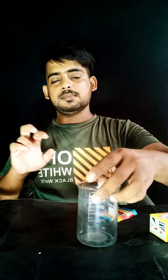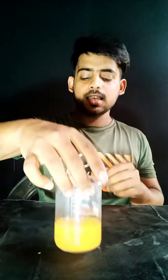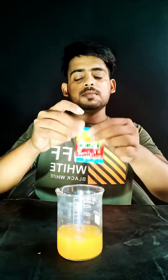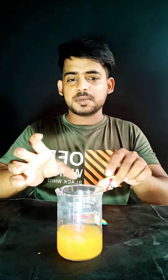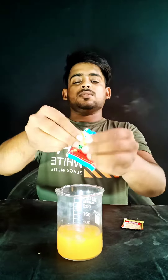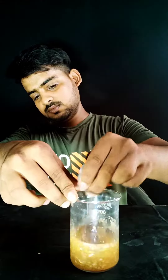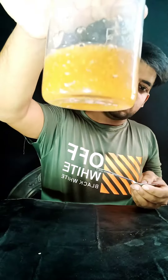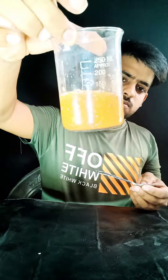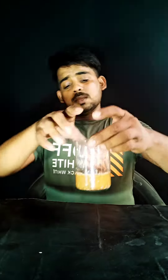So guys, we will take this PANMASALA and add it into this PANMASALA. We will mix the PANMASALA together. Take this for the next step.